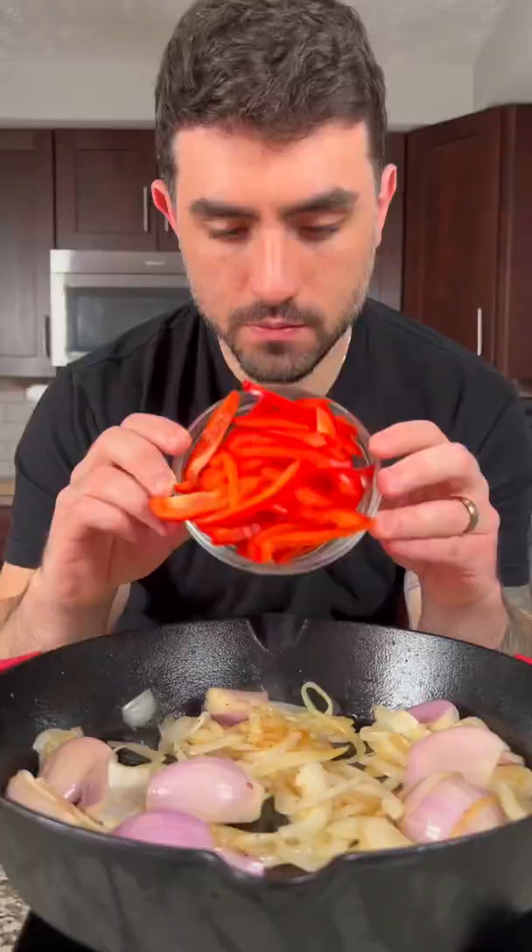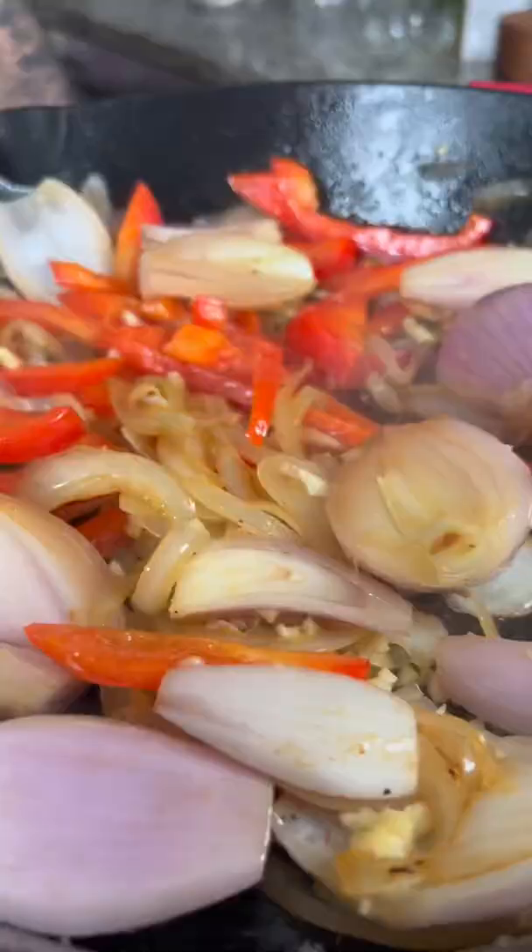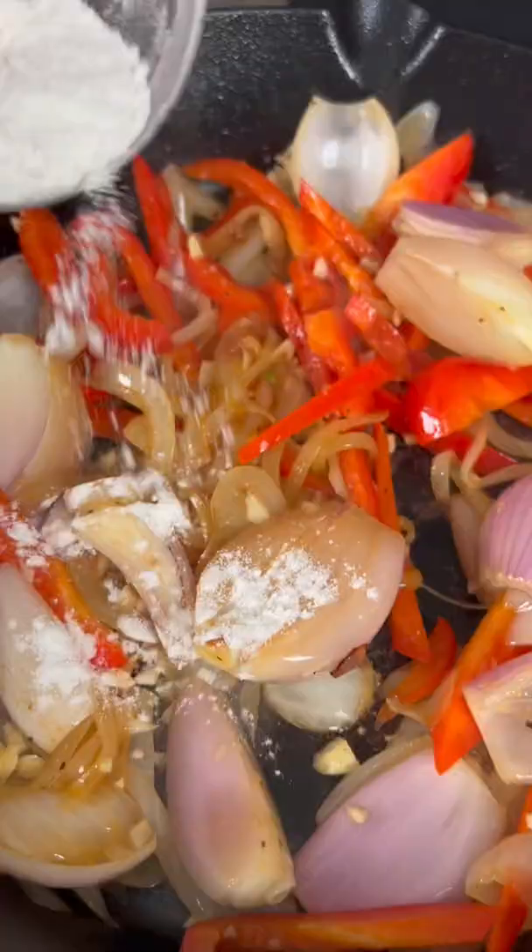Reduce the heat to medium, then add half an onion sliced, a few shallots, a sliced red bell pepper, and four garlic cloves minced.